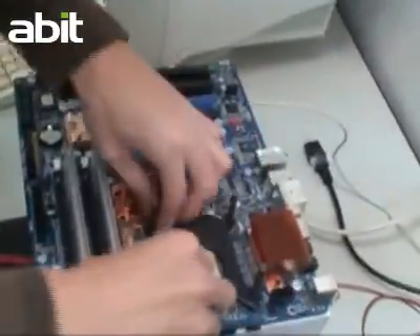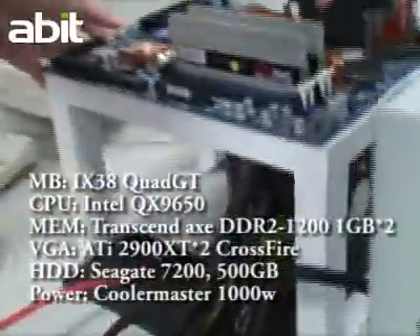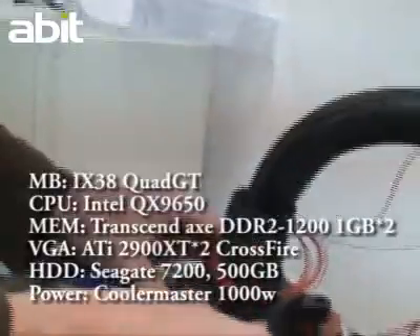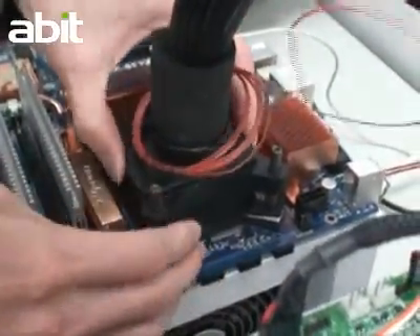This time we will attempt to overclock the IX38 Quad GT again. Let's first take a look at this configuration. Last time we utilized air cooling and liquid nitrogen for overclocking. This time we will be using a compression cooling system for OC.